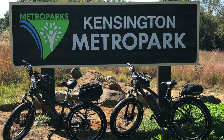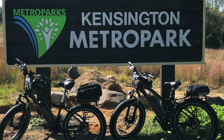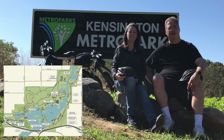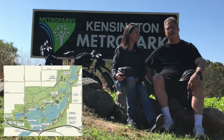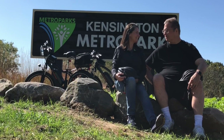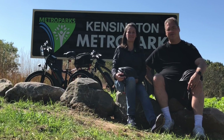We are at Kensington Metro Park here in Central Michigan, about 20 minutes north of Ann Arbor. They have over 10 miles of paved trail here, so we are going to go for a nice bike ride today, talk about some of the features of the bikes themselves, and just have a lot of fun. Part of our Keto journey is not only losing weight and getting in better shape — the best thing we could think of was bike riding.